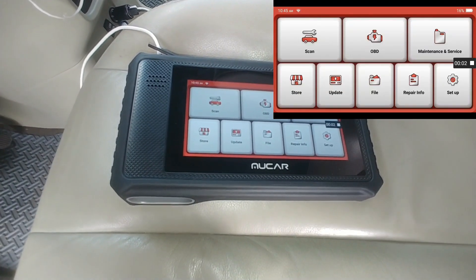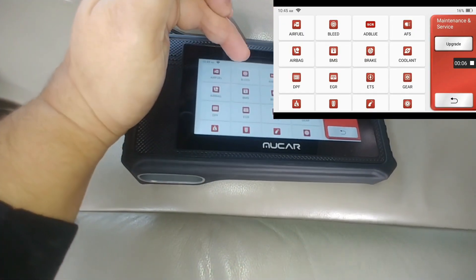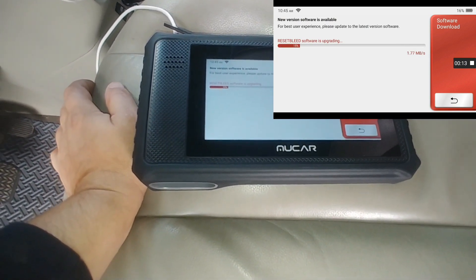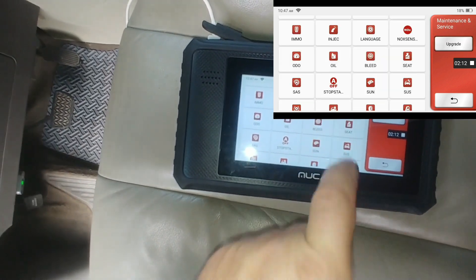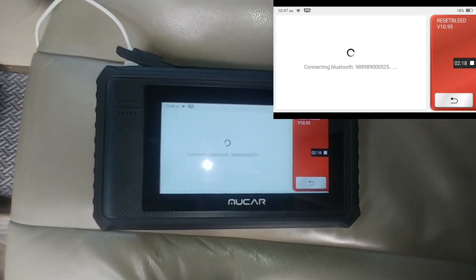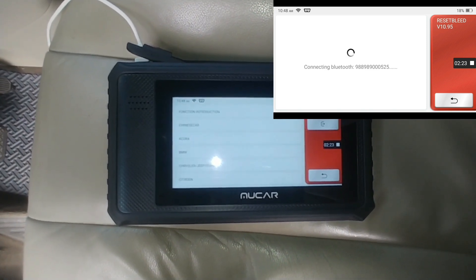Once you're under maintenance, go ahead and select that, then select Bleed ABS. Perform any mandatory updates and select ABS Bleed again. This is helpful when you have a lot of air in your system or you just replaced the pump — this is what you need to go ahead and do.